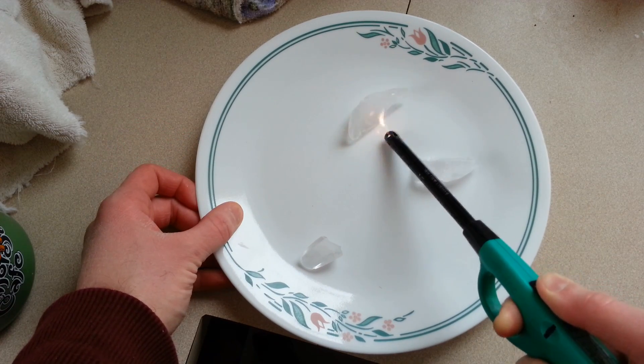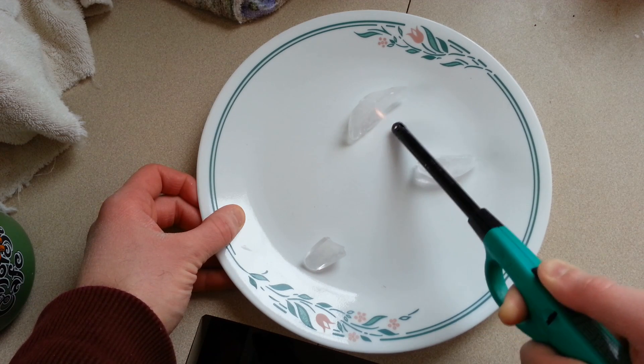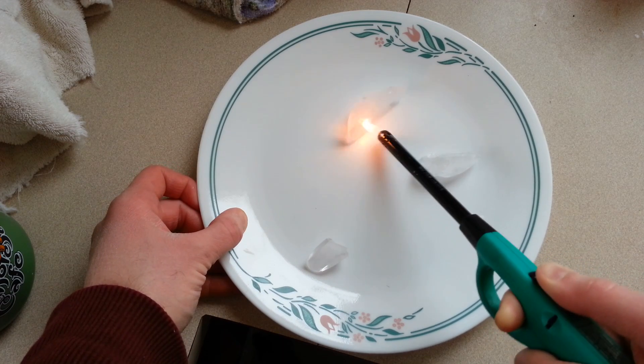We have incomplete combustion of the butane, and especially holding it up to ice causes that. So we'll see if we can go ahead and duplicate that here.